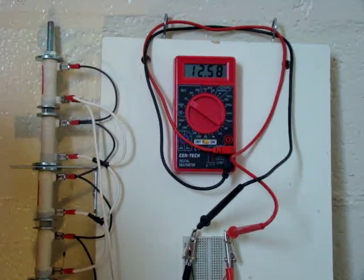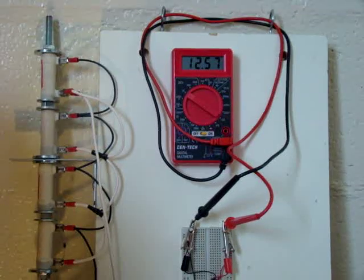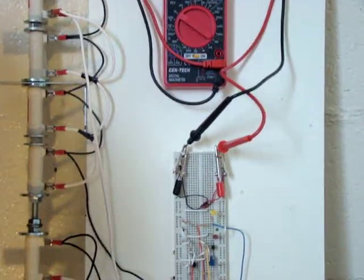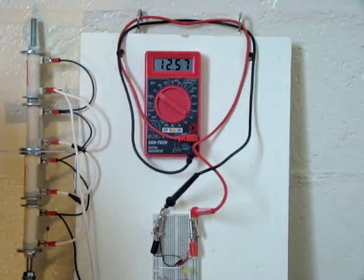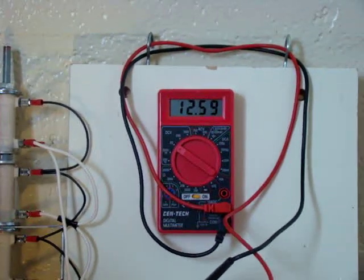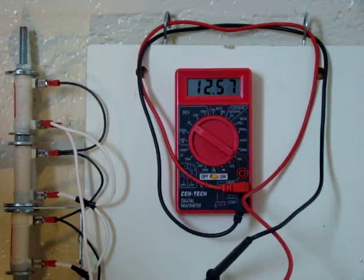The battery, fully charged, was above 13.8 volts and it was dumping. I have two SLA batteries but I'm testing only with one. The meter is reading 12.59 to 12.66 volts, as you can see.